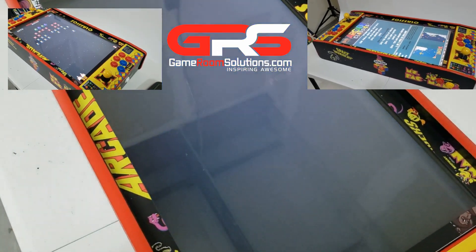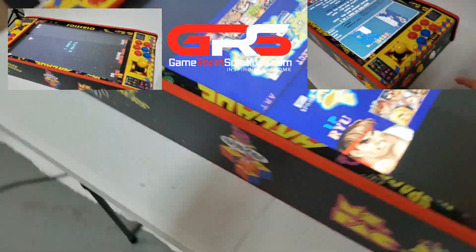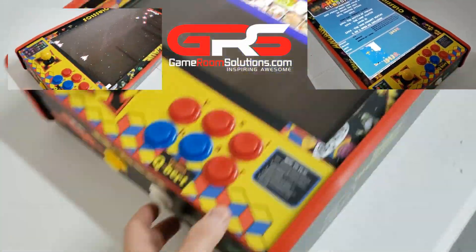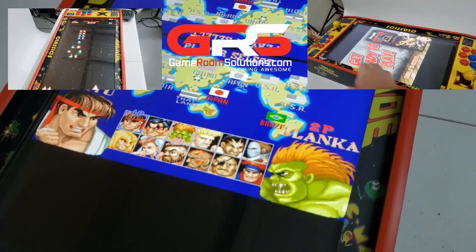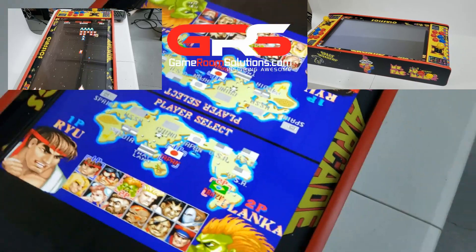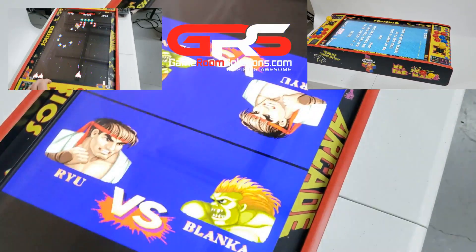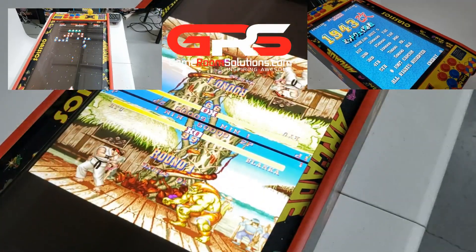This is Ryan with GameRoomSolutions.com and in this video I'm going to walk you through how to set up a cocktail table on your Raspberry Pi. We're going to do it on our tabletop mini cocktail table here. I'm going to show you how to switch the screen orientation, add a vertical theme, split screen the cocktail, set your ROMs up to do cocktail on either side, and turn off bezels if you need to do that on your image.